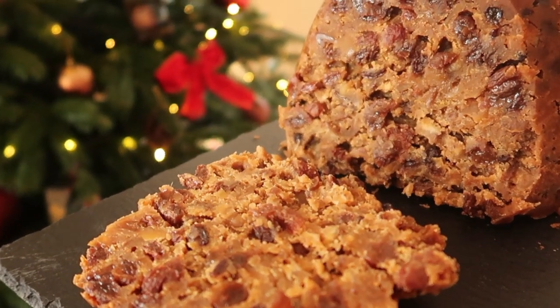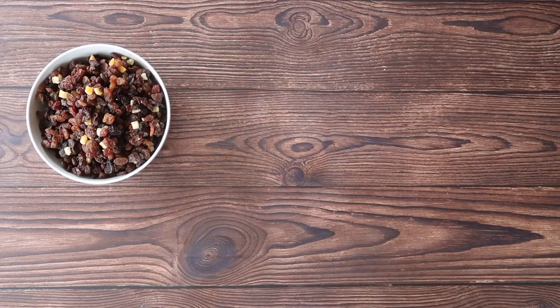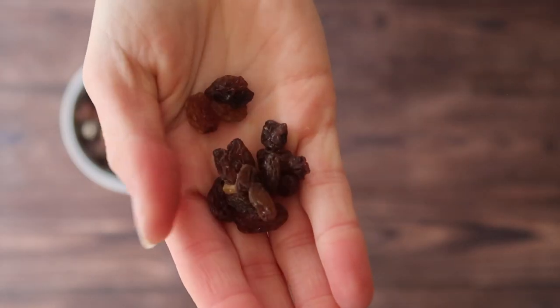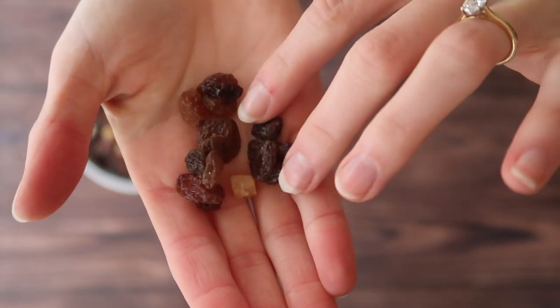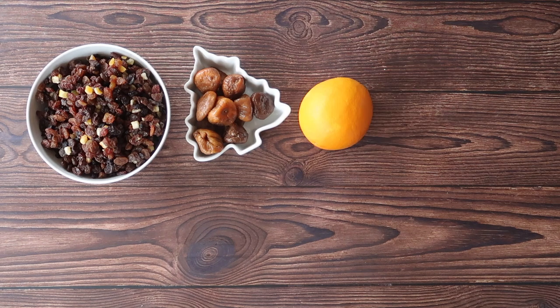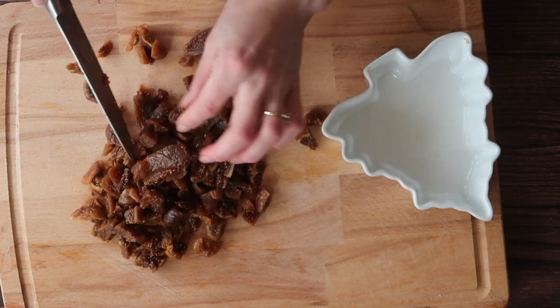Now let's get into the recipe. Similar to the Christmas cake, this is a two-day process. On day one we are going to need 500 grams of mixed fruit — I have a mix of sultanas, raisins, currants and mixed peel. I have 250 grams of dried figs. I'm going to use the zest and juice of one whole orange, and I'm going to need a couple of glugs of good quality whiskey. You can also use brandy.